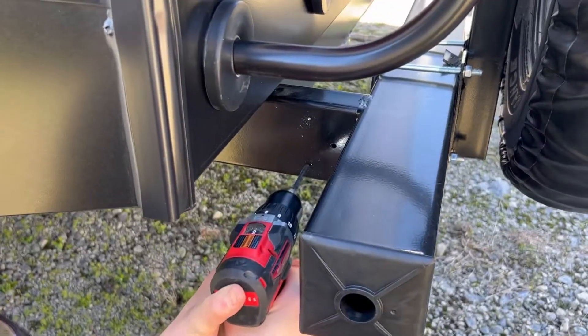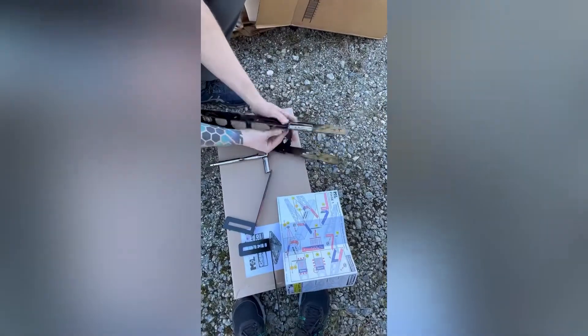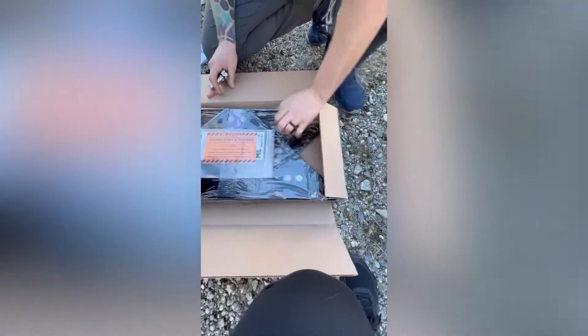Here's my amazing husband doing most of the heavy lifting at this point so I can film. I can also go into more details on the supports, the rack, and the generator on my YouTube channel — just let me know in the comments if you're interested.